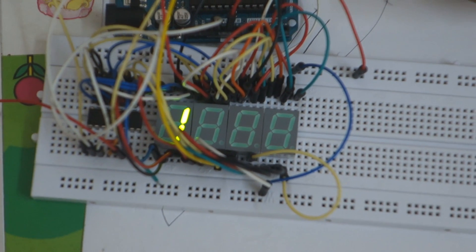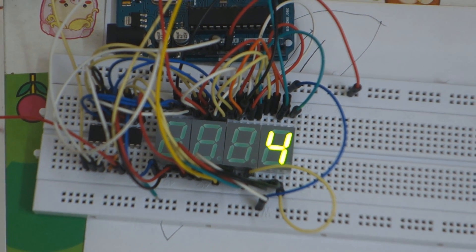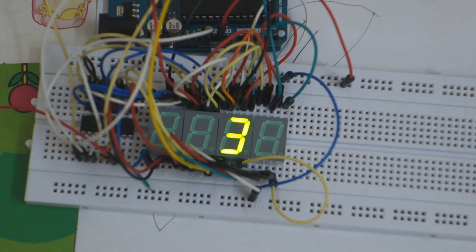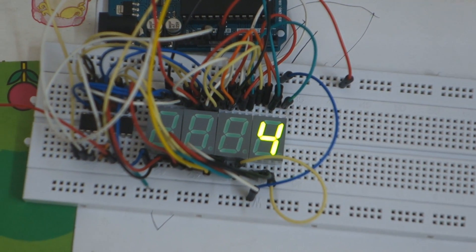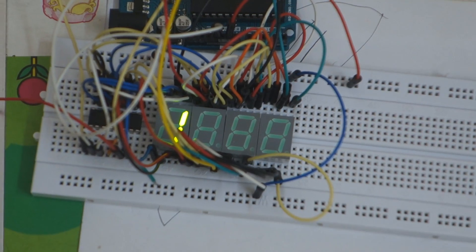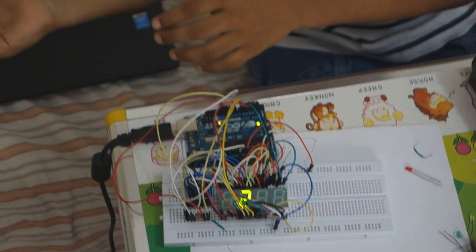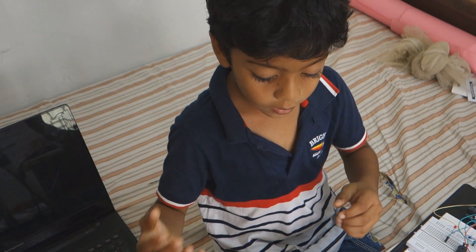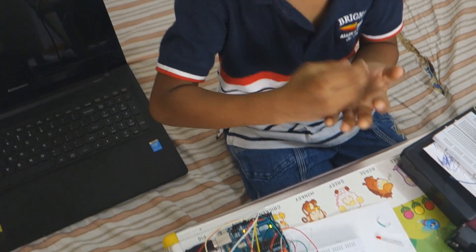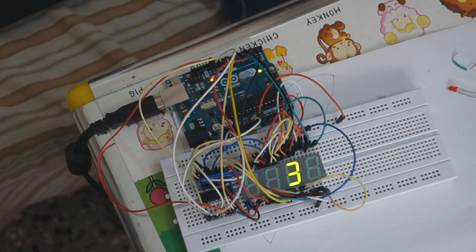To make you understand, I will slow down the display. Now I am displaying each display for one second. In my program it is just 10 milliseconds. Now you can see one display is on at a time — it shows the corresponding number and then turns off, then the second display turns on, and so on. In my original program the delay will be 10 milliseconds and we will feel like all the displays are on.